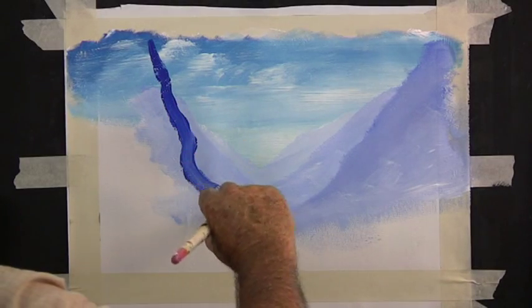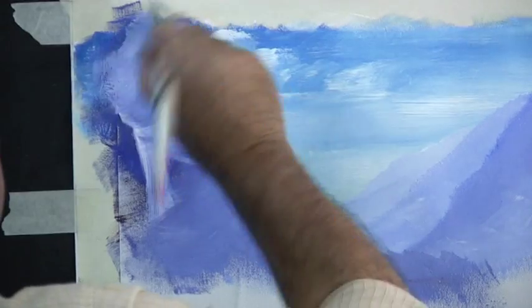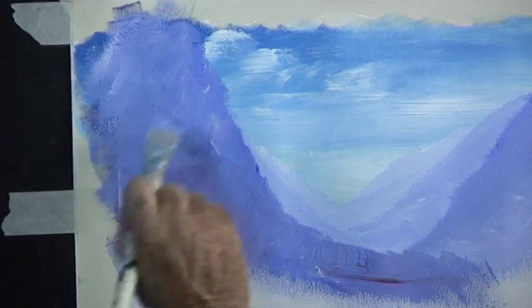You can block your mountain in with full colour and then come back with a white paint and tone it down by mixing the two colours together.